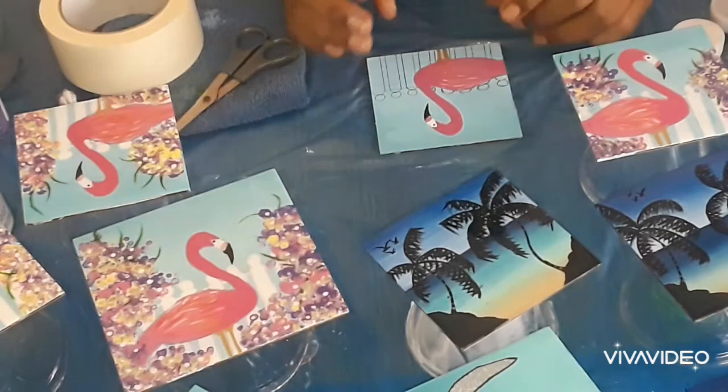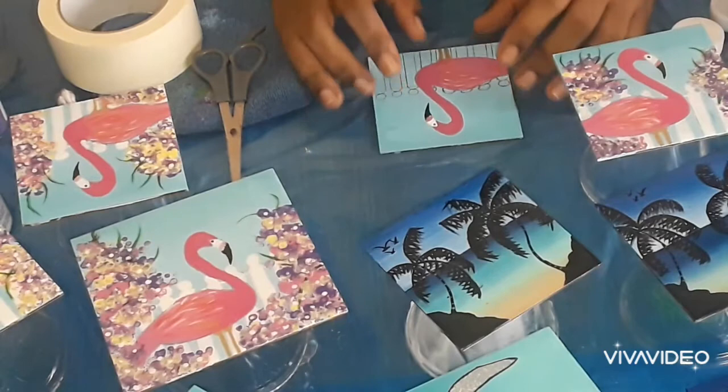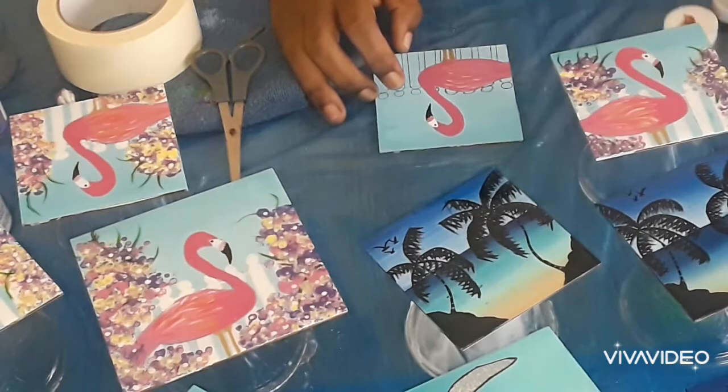Hi guys, welcome back to my channel. Today I will be doing a painting video for you. The supplies that you will need will be listed in the description box so you can check there.